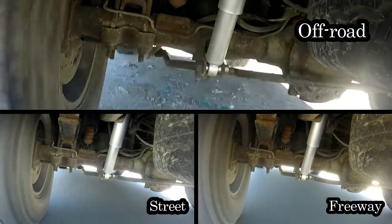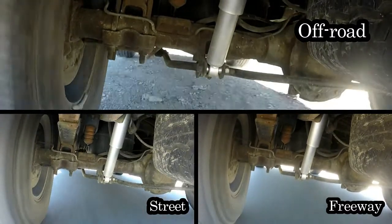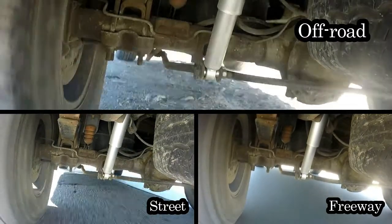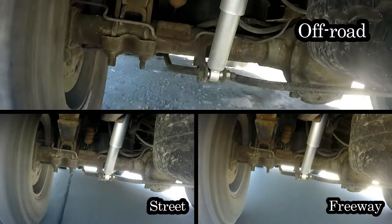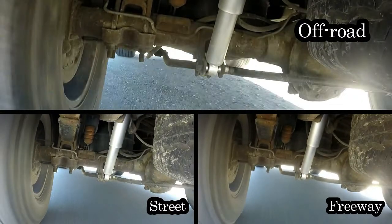Looking at all three of them together, you get a real good idea of just how the suspension works. On the street and freeway, not that much movement — therefore, it's a very smooth ride. On the other hand, off-road, a lot of up and down movement. That's why the ride is so rough. Probably about three to five times harder your suspension is working.